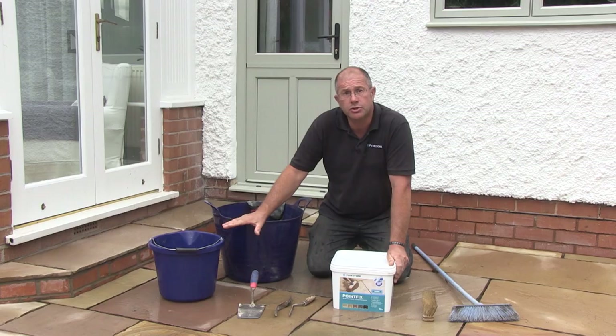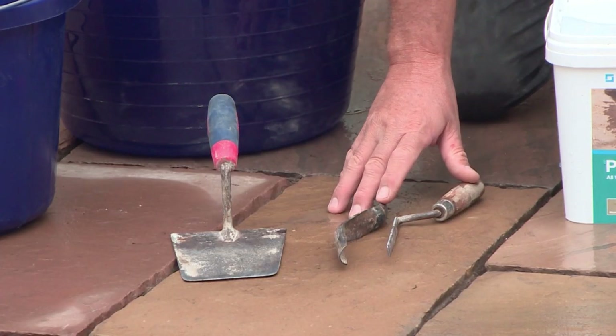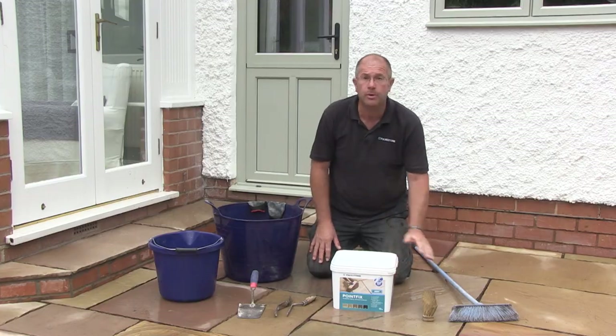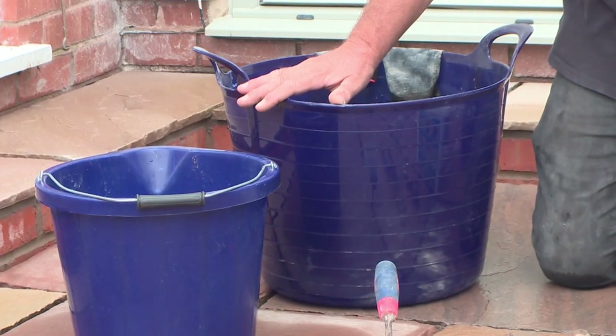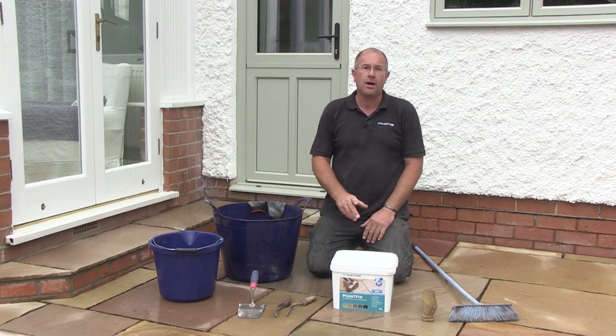A few tools I'm going to use to do the job: a mixing trowel, some tools for compressing and striking the product off, a broom, a mixing tub, and a bucket of clean water and a sponge. So that's everything I'm going to need. I'm now going to point the patio.